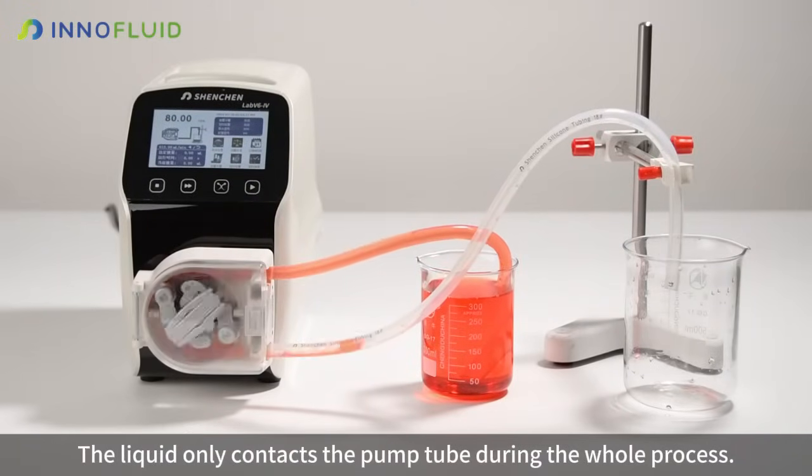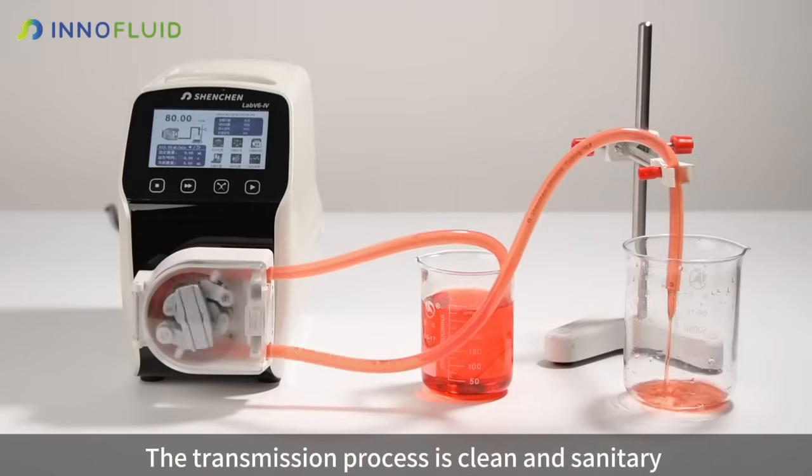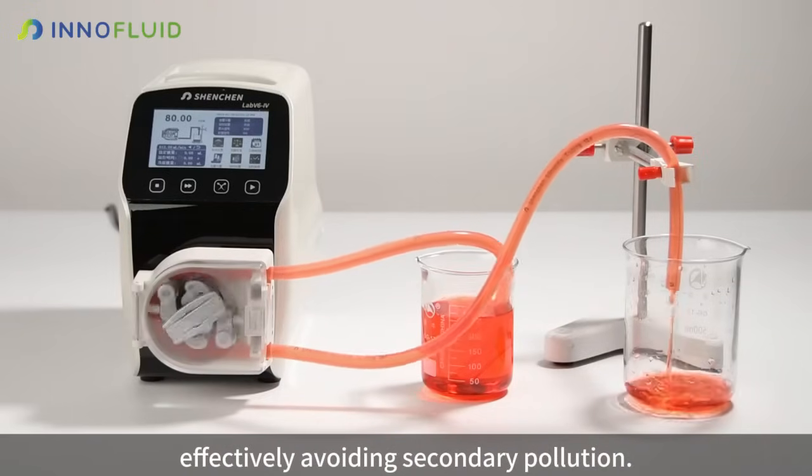The liquid only contacts the pump tube during the whole process. The transmission process is clean and sanitary, effectively avoiding secondary pollution.